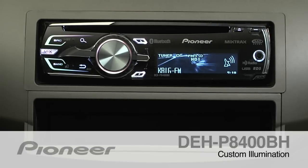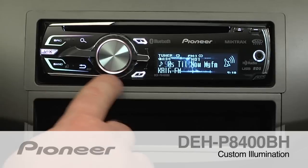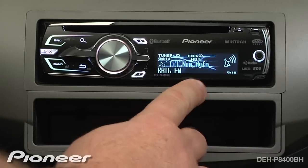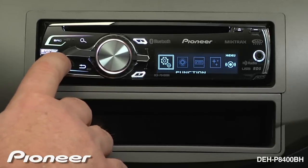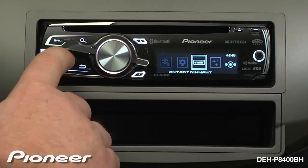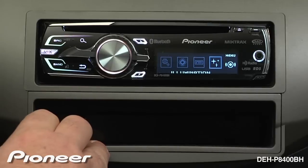The DEHP8400BH has custom illumination for both the hard keys and the display. To change the illumination, first press the volume control and then go to the illumination settings. We'll press enter to get into that.